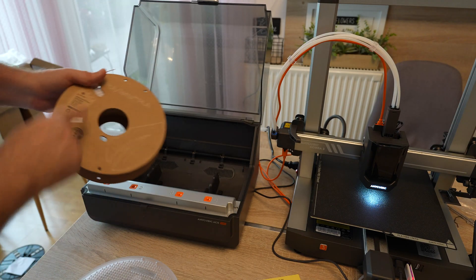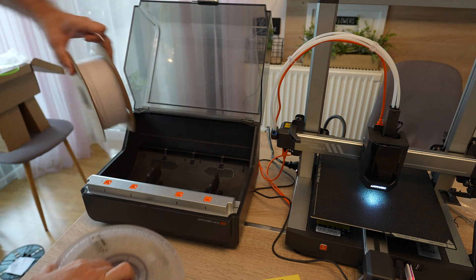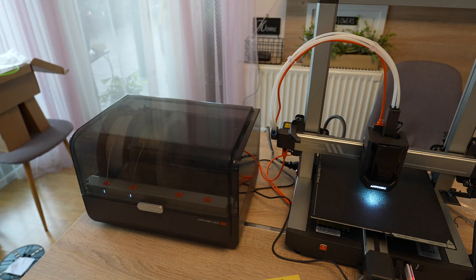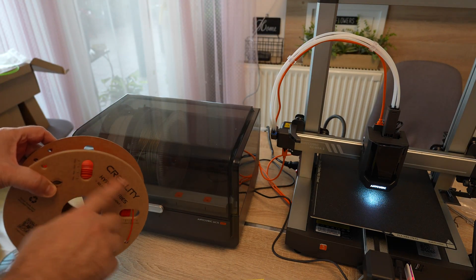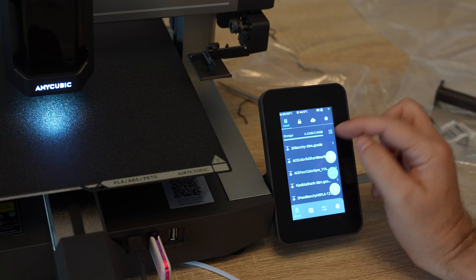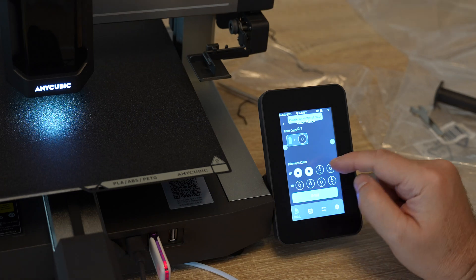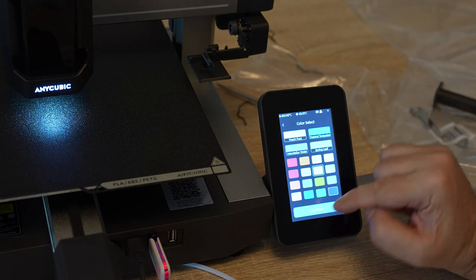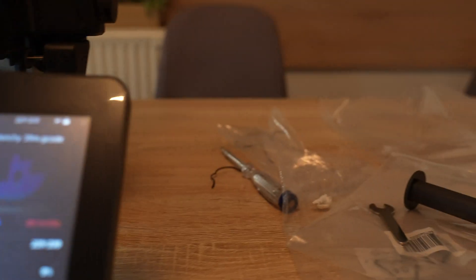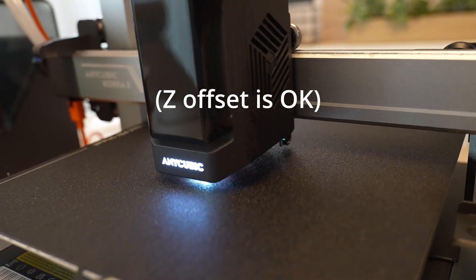I have inserted two filaments so far: Polyterra PLA in white marble color, and PLA Metal from Bambu Lab. A 39-minute Benchy — not too fast but let's start with that. I'll choose the Polyterra PLA on the first slot and enter the info about the inserted spools. The purge was fast. The Z offset might be a little bit high but I'll leave it and analyze it later.